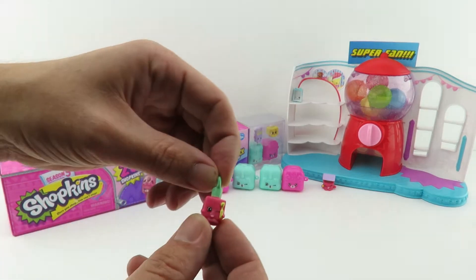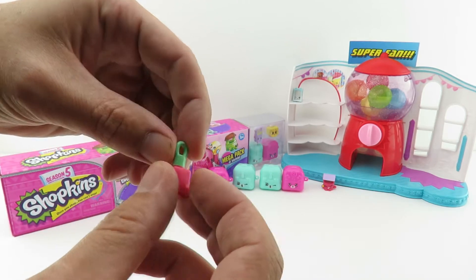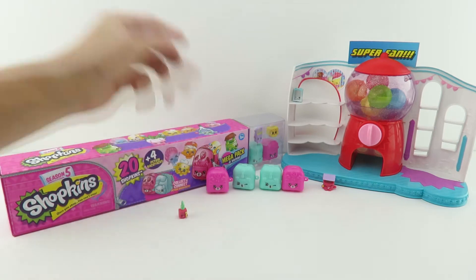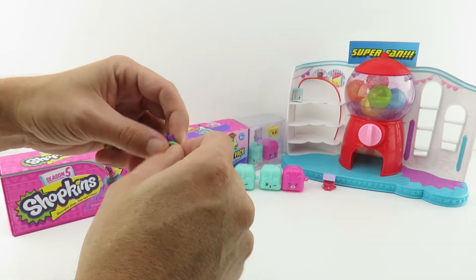So we found some cool ones in our 20 pack. First of all, we have a charm — this is Poly Polish. I like Poly Polish. And I have a necklace too that we did in our last video, so I'm going to keep putting some of these charms on.